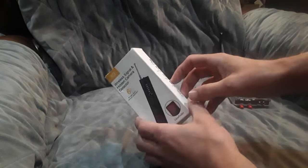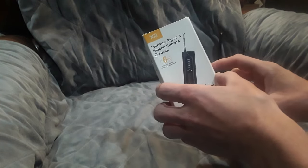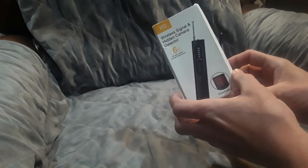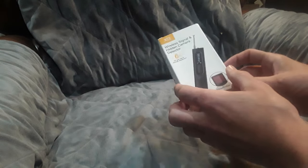Today we're going to be taking a look at this device. This is just going to be an unboxing video — I'm just going to show you what it comes with, and later on I'll do a follow-up video after I get a chance to play around with it, just to tell you my honest opinion.